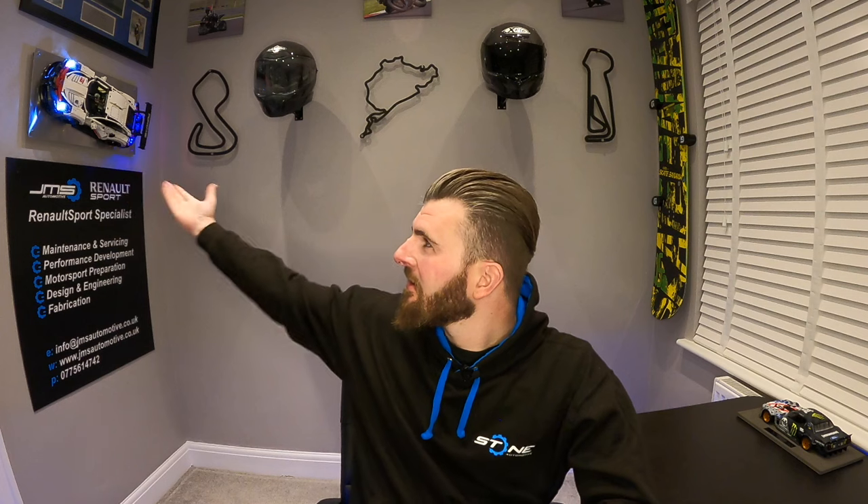Good evening YouTube, and today you join me back in the office. Lockdown continues but I've got a little exciting video today. My name is James Stone and today I'll show you how to make one of these affordable wall mounts to be able to mount your Porsche, keep it off the side, free up some space and have it in perfect display.